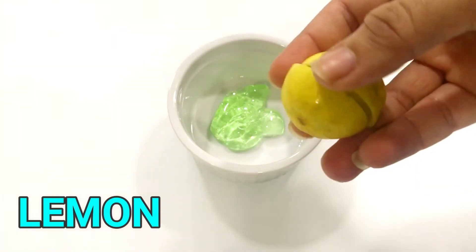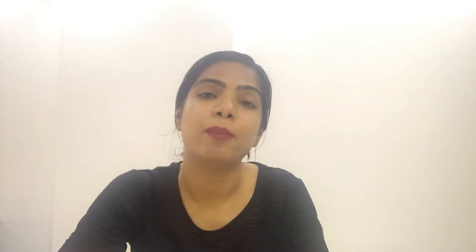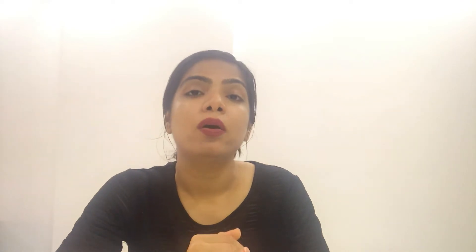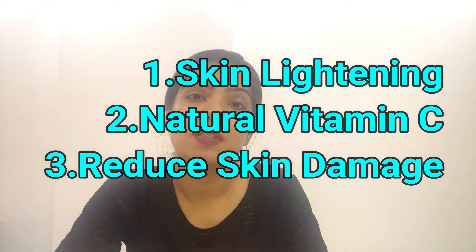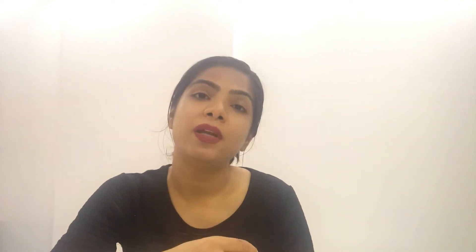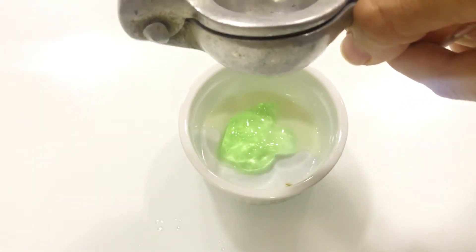The second ingredient is lemon. Lemon is very important for our skin — it is very important for sun damage and darkening over time. It is important for skin lightening, and it contains Vitamin C which helps our skin recover and repair from damage. I have taken half a lemon. You have to add half a lemon to the aloe vera.